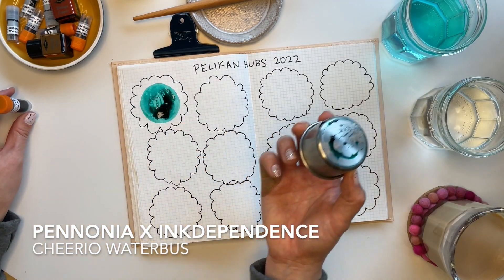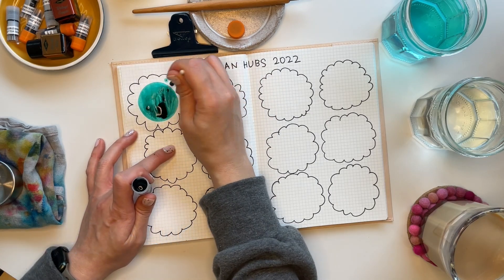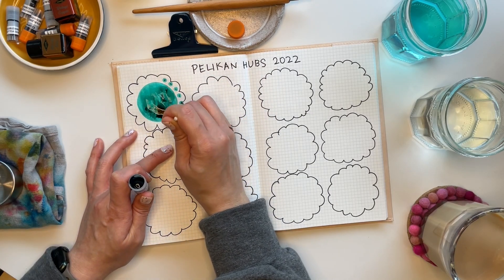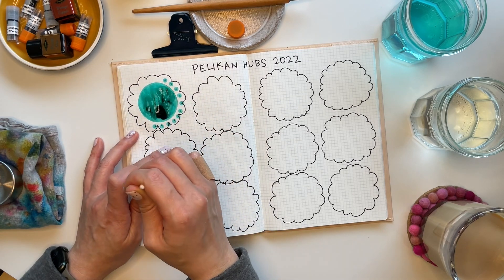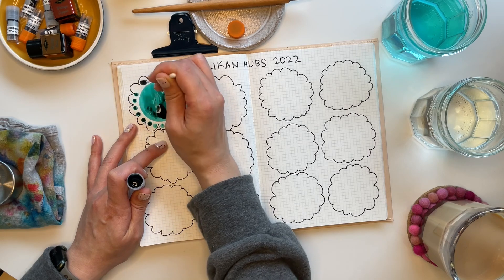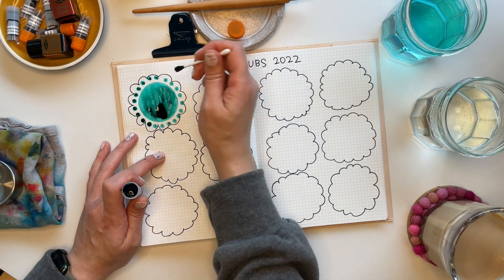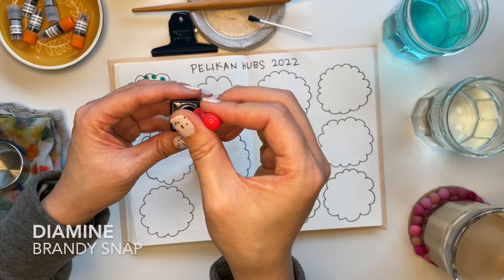This ink was provided to me as a sample by Casey. This is a collaboration between Pannonia and Ink Dependents and it's Cheerio Water Bus. It's really pretty. The particles in there are not shimmer, but they are matte particles, and when they pool up the particles give you this beautiful blue look.